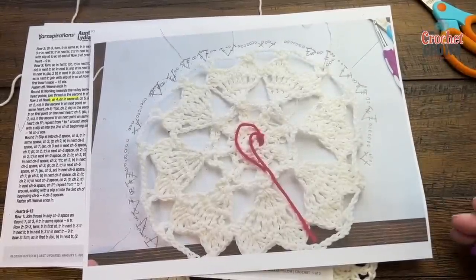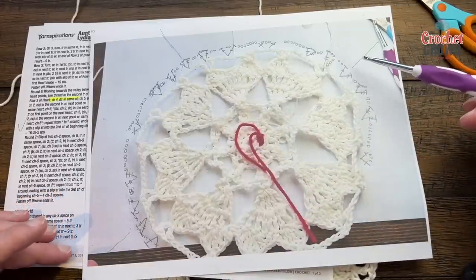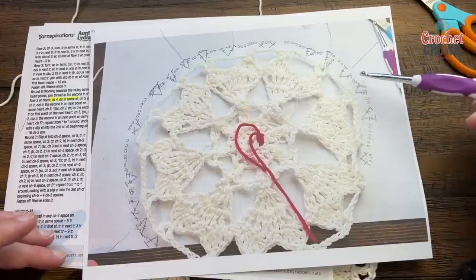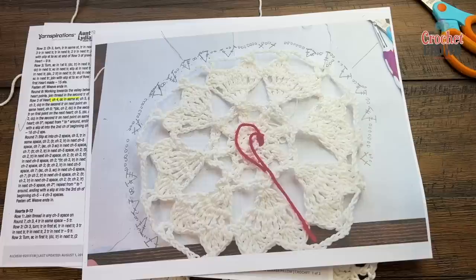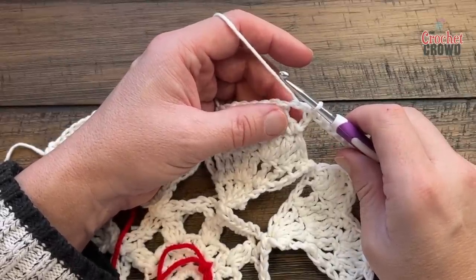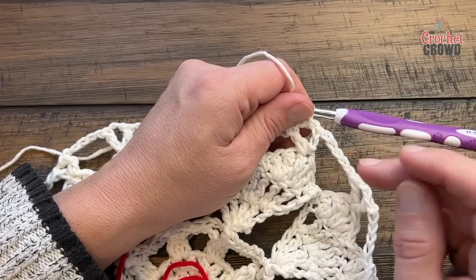Round seven is next. I attempted it several times just reading instructions but had to photograph the pattern for reference. In round seven we are converting to a square. There will be five groups of trebles with chain twos separating them, and the middle one is the new corner. There are five working in a row, then you're spanning the flat side. It is somewhat complicated — just get yourself through this round and we'll work through it slowly together.